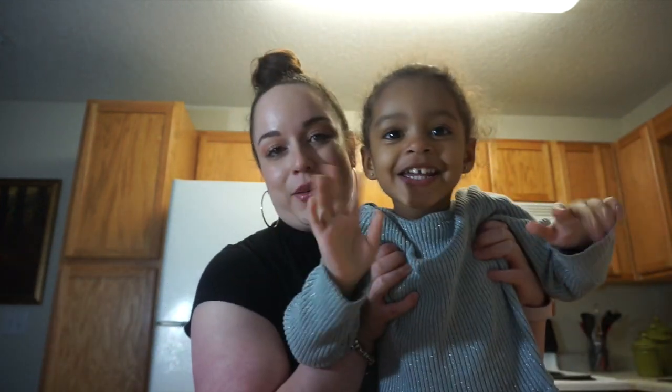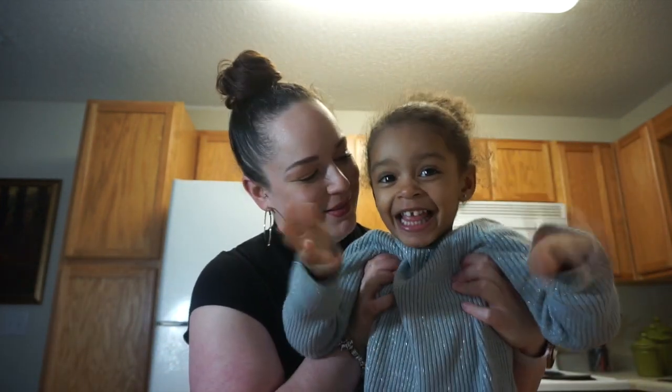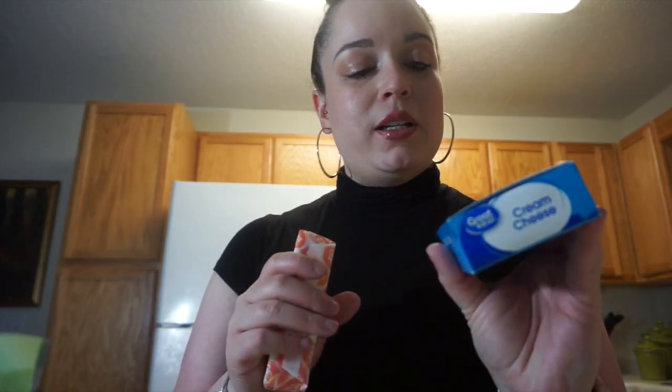I just got home from work so you're probably going to hear Chloe in the back because she wants to be a part of everything. I've never made this before — the ingredients look pretty simple and it takes about 35 to 40 minutes to cook. I also forgot to mention we're going to need some cream cheese for the frosting and a stick of butter.